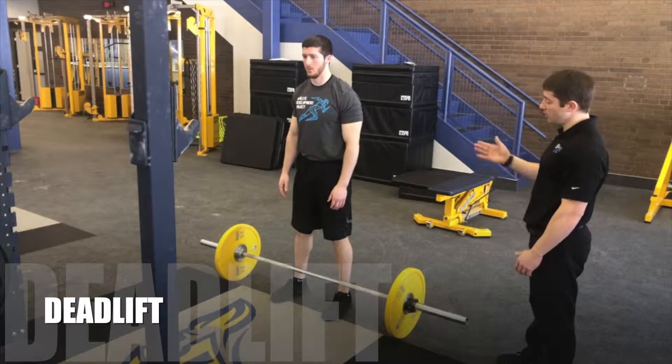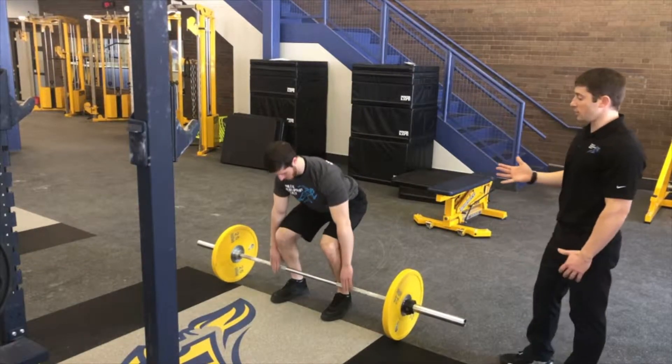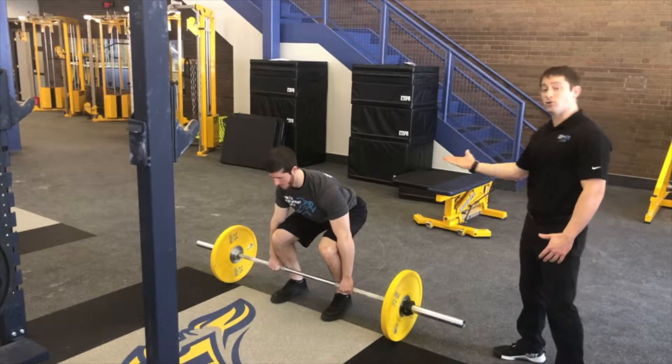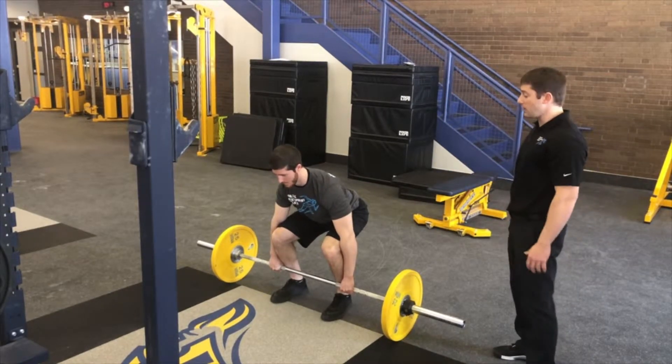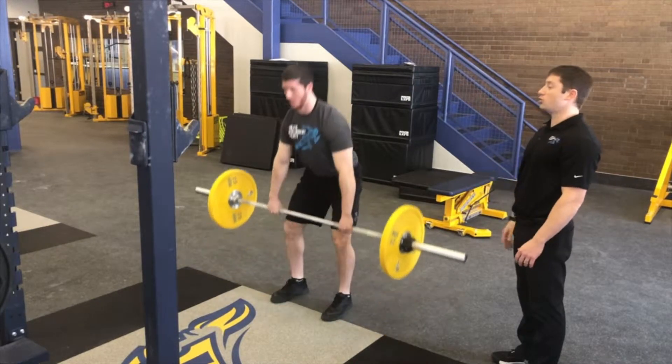The next movement we have is the deadlift. Nick will go into the ready position, the set position. You really want to focus on keeping that chest up nice and tall, dropping your butt down, and focus on your hands being equal. He's going to drive up through that, making sure to lead with his shoulders first.